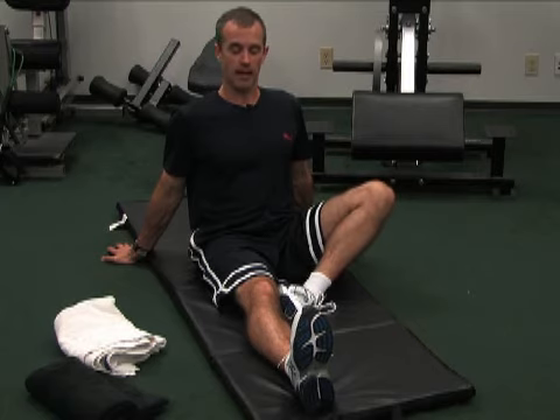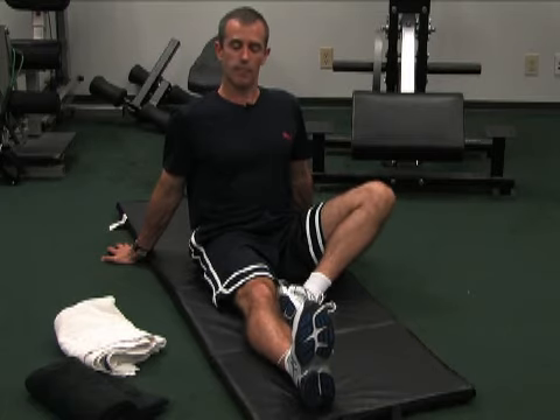This is called a Seated Straight Leg Raise with a Hold. You get into this position here, lean back on your hands, stomach is tight, tighten up your knee joint.